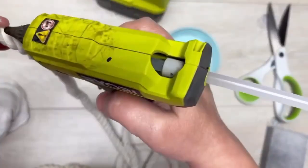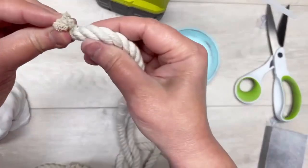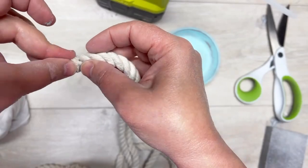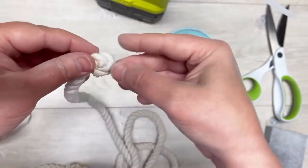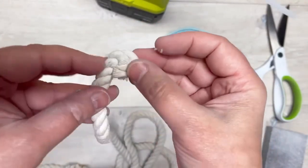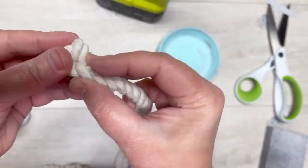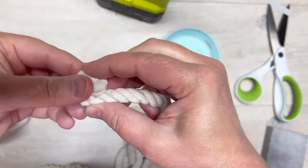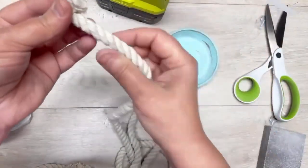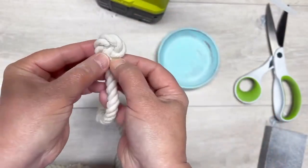Now I have some nautical rope I got from Dollar Tree — the smaller one, not the huge thick one. I kind of folded it in half and glued it to hide that end. Now we're going to start wrapping it around itself, putting that frayed end behind all the other rope that we're going to wind it around. Then I put more glue and just keep wrapping.